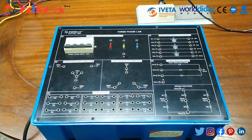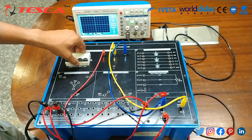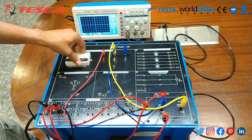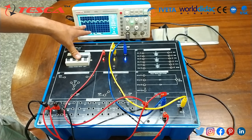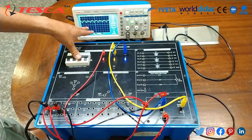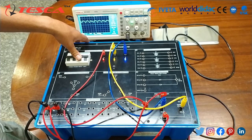With this, we conclude the first experiment — study of three-phase low voltage power supply. Now let's start with experiment two, the study of three-phase supply configuration using block one. We are now going to observe the waveform from the full wave bridge rectifier. Across the output, you can see the full wave rectified output coming from the full wave bridge rectifier.